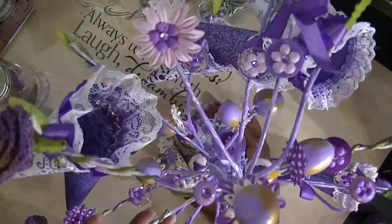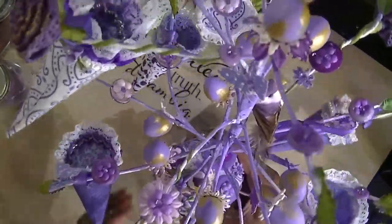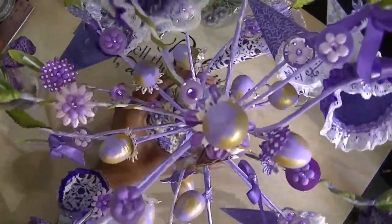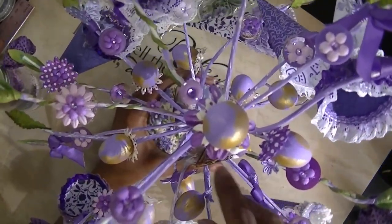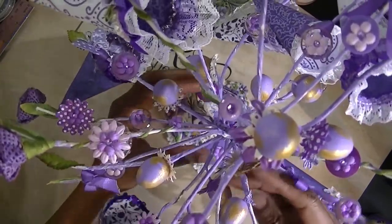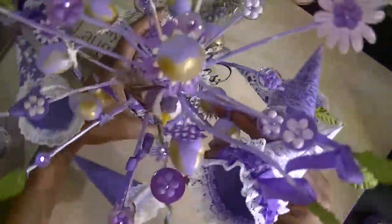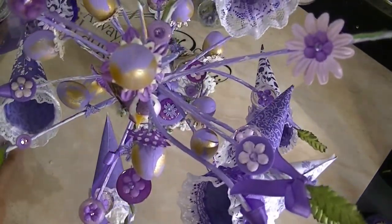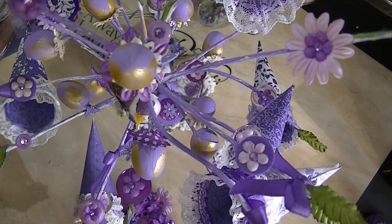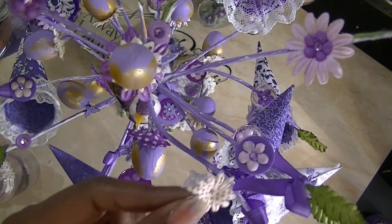For the eggs, I painted them purple and then brushed them with gold paint, because they were all different colors initially and I didn't want all different colors. Then I took one of these flowers, cut it down the side, and placed them behind each of the eggs so that they did not look like they were just sitting there. I see I didn't do one of them yet, so I'm going to do that now so you can see how I put that behind.